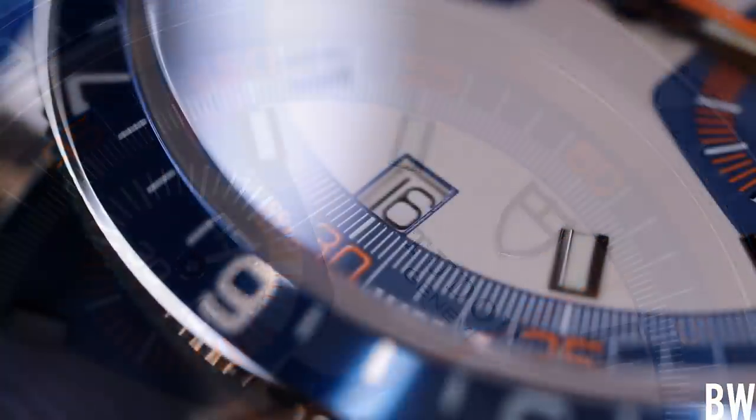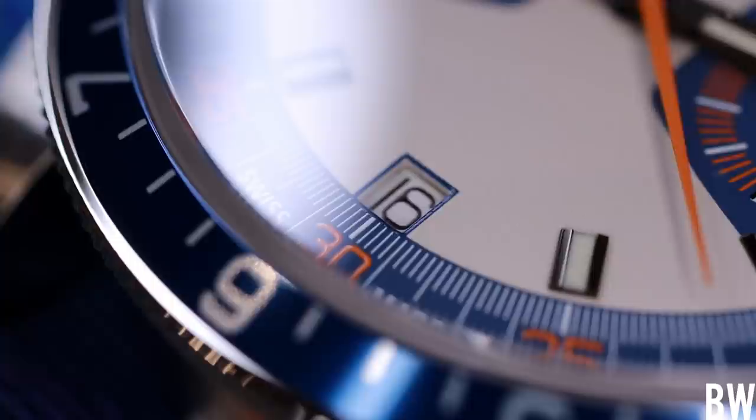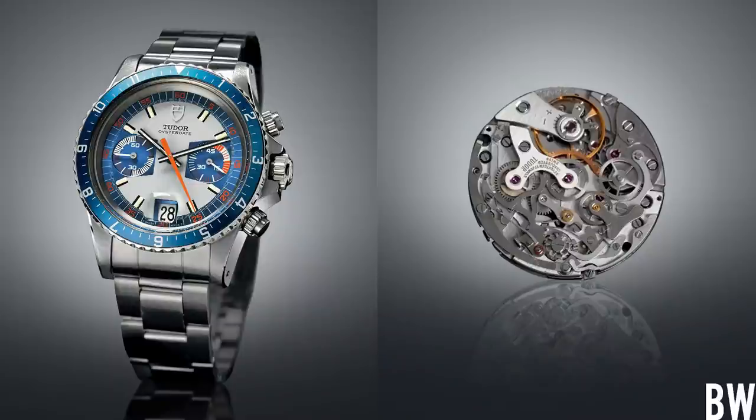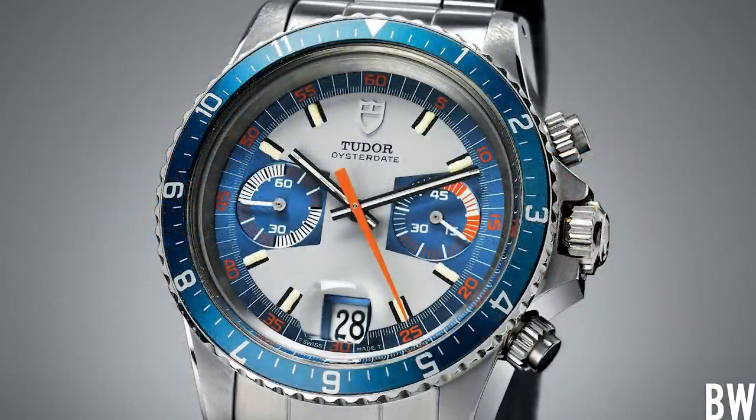I dig the vintage reissue of a very awesome reference from the 1970s. This Tudor Heritage Chrono in Blue is based off of the Oyster Date chronograph from 1971, the Monte Carlo, the 71690. Those original references, depending on condition, depending on service history, depending on completeness, they can sell anywhere from $20,000 to $30,000. So it's become quite a collectible.